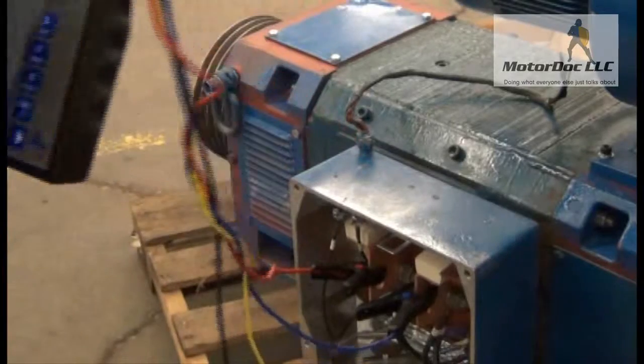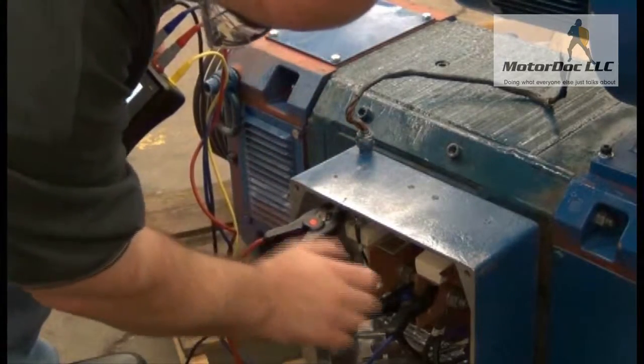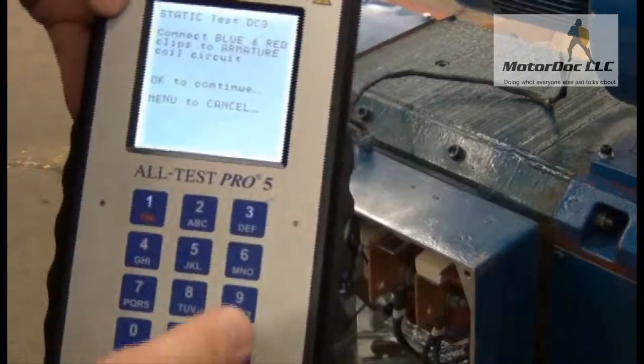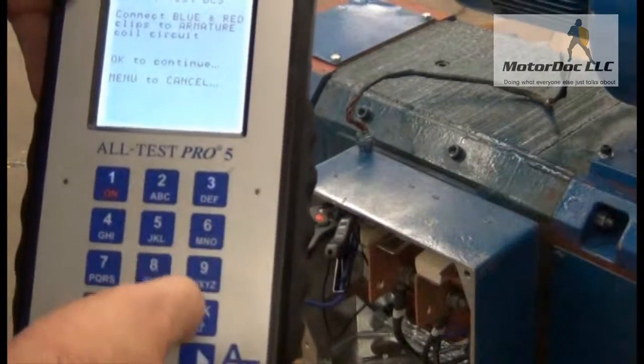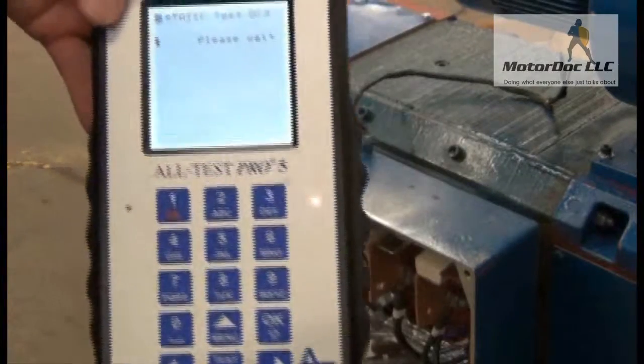DC test three: blue and red to the armature circuit — so in this case I'm going to instead connect to the fields. Press OK to continue and allow it to run the test. And I can trend this test, or I can switch over to coils and do individual coils inside the machine.